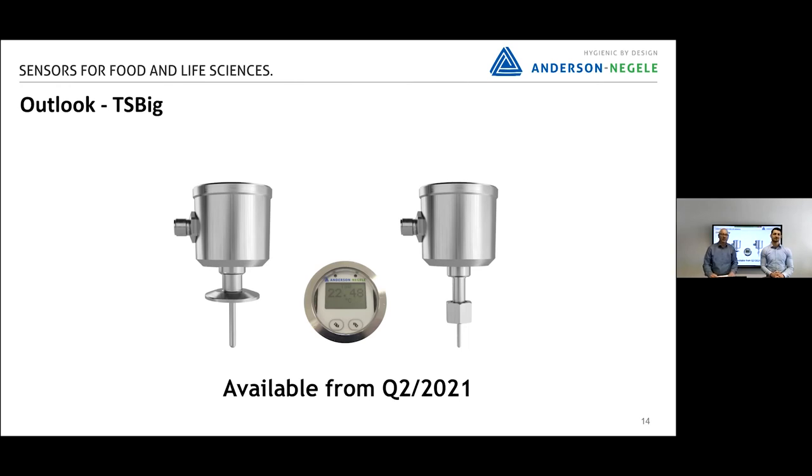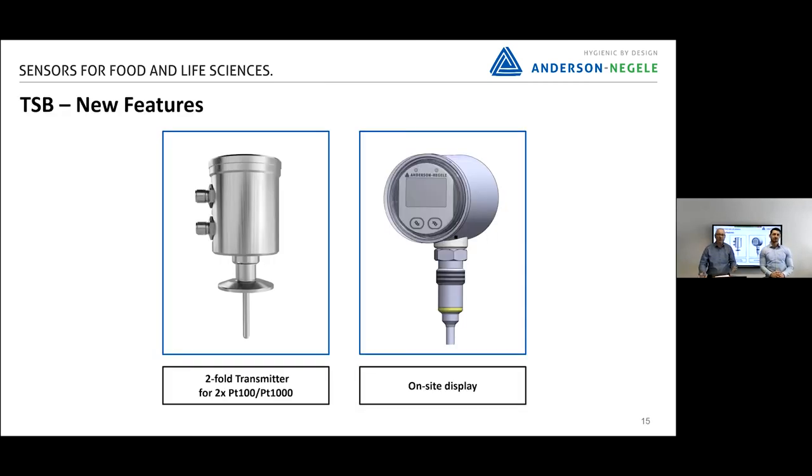So far we have talked about the TS Mini, which we launched last year in November. The next step will be the TS Big, also called the TSB. With that version, we will offer further options — one will be a dual transmitter temperature sensor with two PT100s and two separate outputs: 4-20 milliamps and/or IO-Link. And if you need an on-site display, that will be available with the TSB.